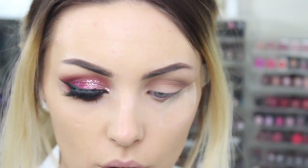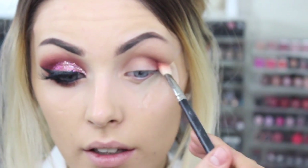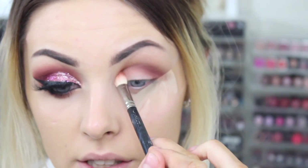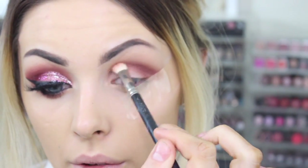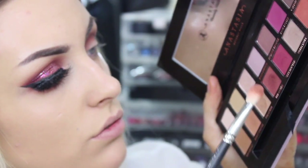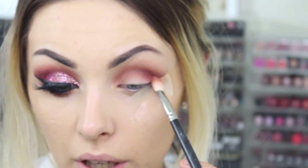Then I'm going to go in with a MAC 217 brush and take Red Ochre, which is this fabulous shade just there. I'm placing this where we put our previous colours and using windscreen wiper motions, also taking it at the front of the eye. I focus a lot of the blending on the outer third first, then move to the front. Just to add a little bit of pink, I'm going to take Venetian Red — ever so slightly on the same brush — and apply this over the top so that we add that pink hue.